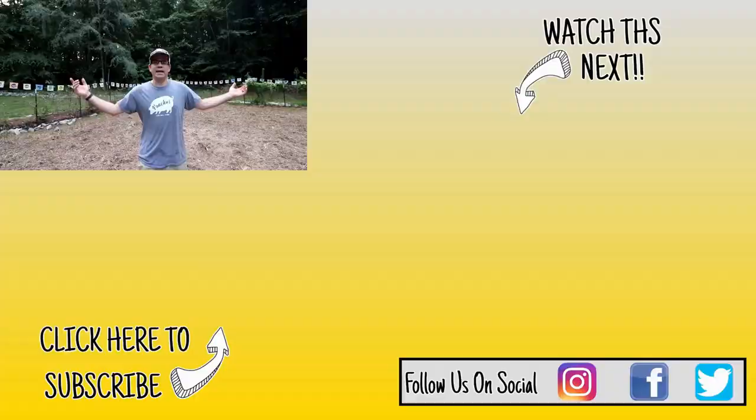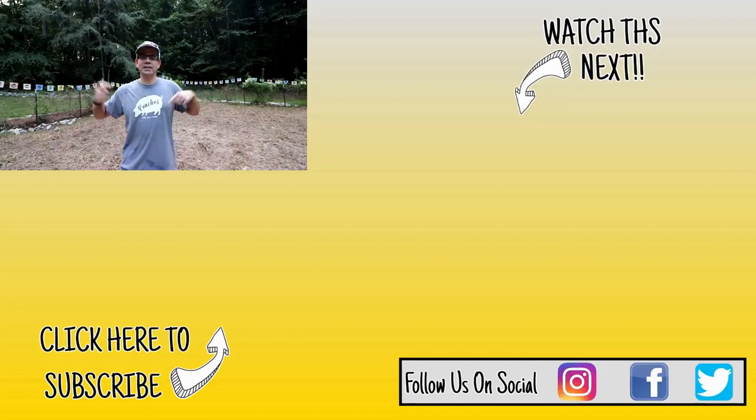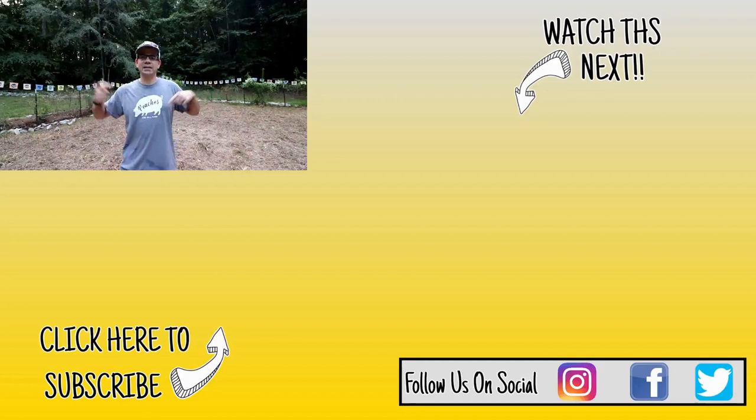Hey guys, thanks for watching the video. If you want to know more about gardening or what we do here on our farm, check out this garden playlist right over here. And if you're new to the channel and like what you see, hit the subscribe button down below. Y'all be good.